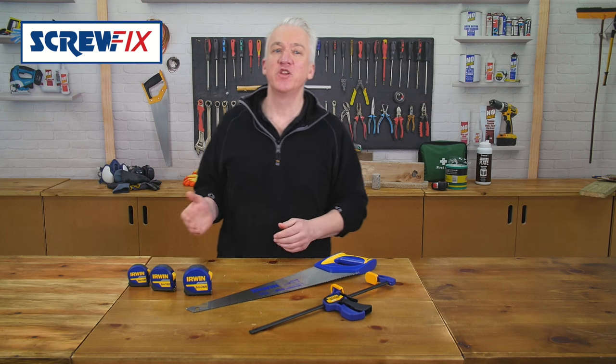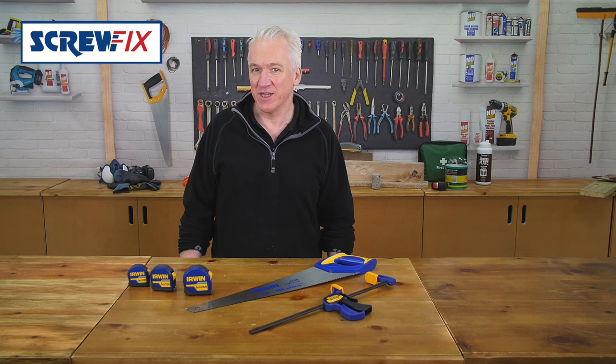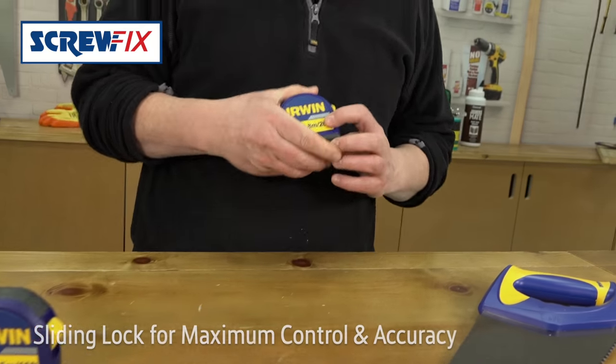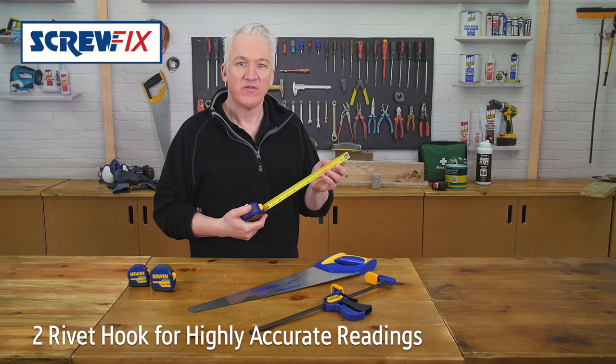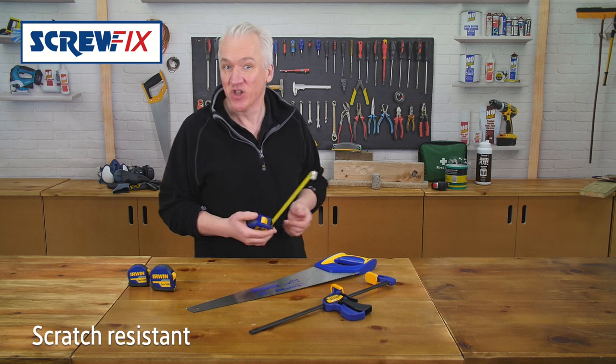Finally, Irwin are doing a triple pack of good quality tapes. You can never be without these. You've got a 3, a 5 and an 8 metre, all with a sliding lock for maximum control and accuracy. Two rivet hooks for highly accurate readings, and they're scratch resistant so they should last you a while.